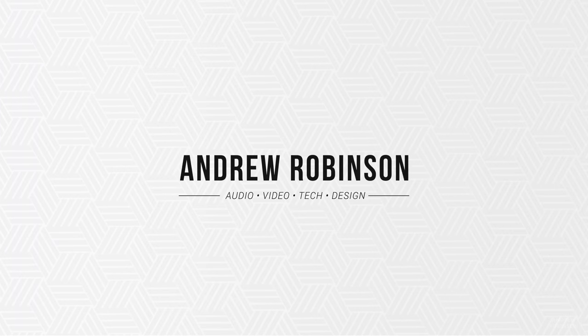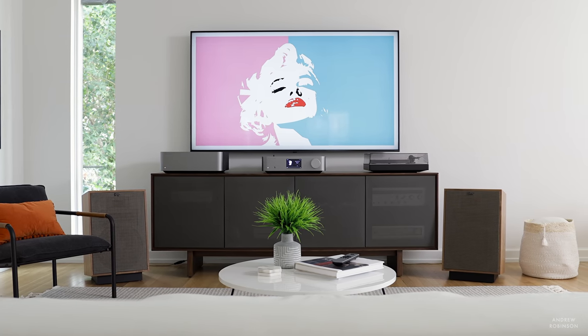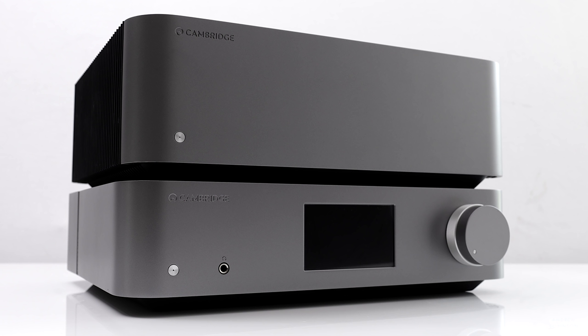Today we are talking about Cambridge Audio's Edge series system. The Edge series consists of three pieces: the Edge A, which is an integrated amplifier; the NQ, which is a network streamer and preamp; and the W, their stereo power amplifier. We're focusing on the NQ and the W today, and together these two make for a very strong pairing and make quite the argument for going with an all Cambridge Edge system.